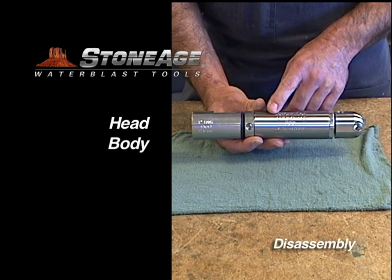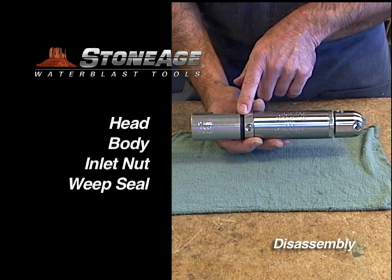Starting with the head, the body, the inlet nut, the weep seal, and the gland.